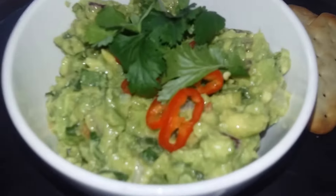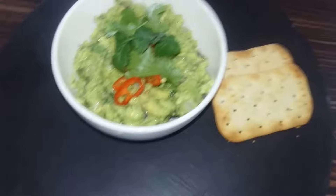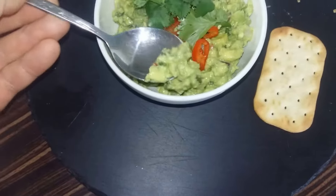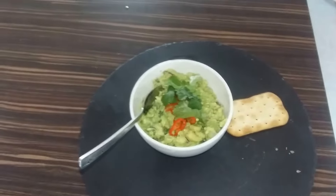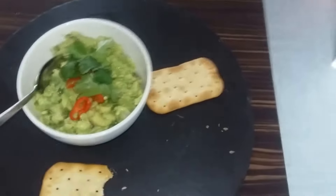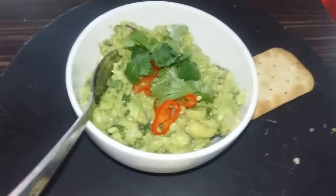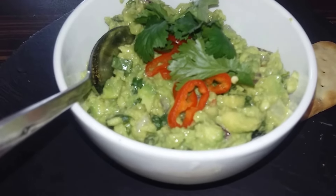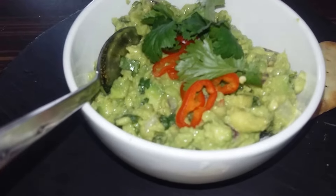I don't have nachos to hand, which is what I normally use, but I found a couple of cracker breads in the cupboard which I'm going to eat it with. Here we go — a nice dollop of guacamole onto the cracker bread. You can see the texture, all the onion and coriander looking absolutely delicious. Hopefully tastes the same! Absolutely beautiful — coriander taste, creamy avocado, a beautiful bit of spice from the chilli, sweetness from the red onion. That is good guacamole.